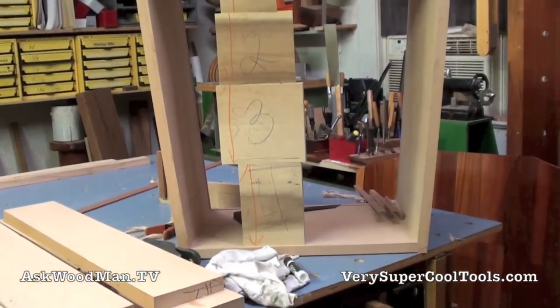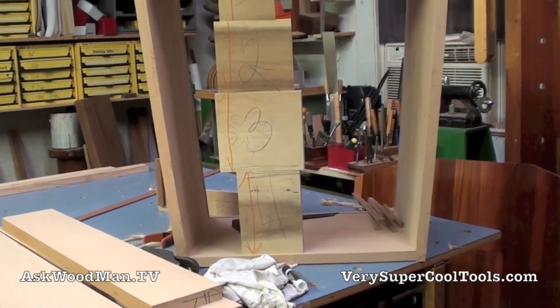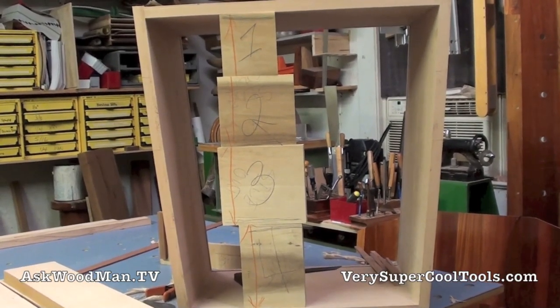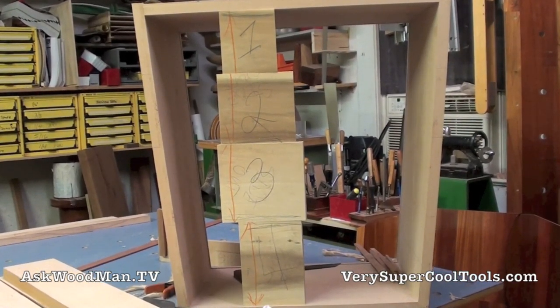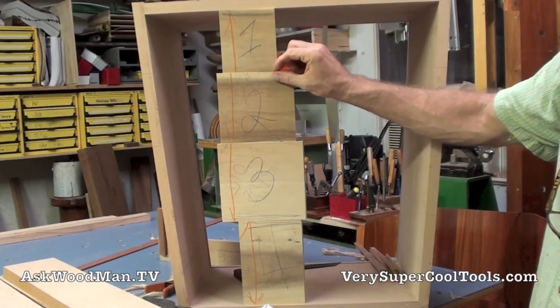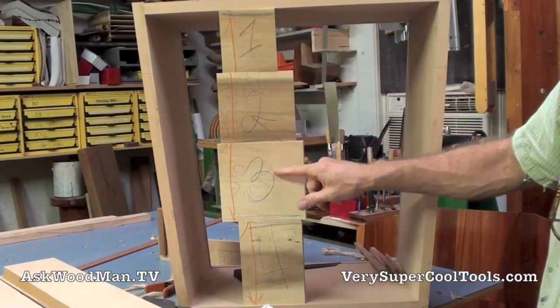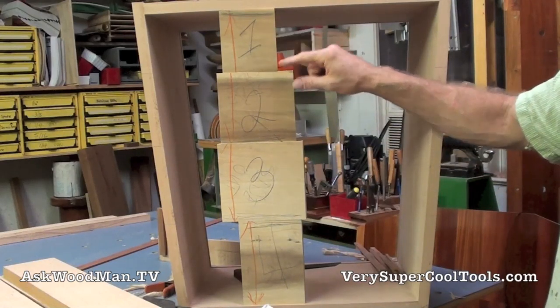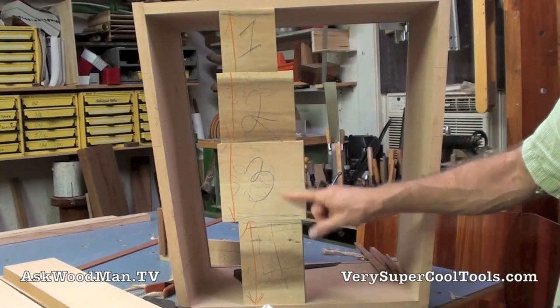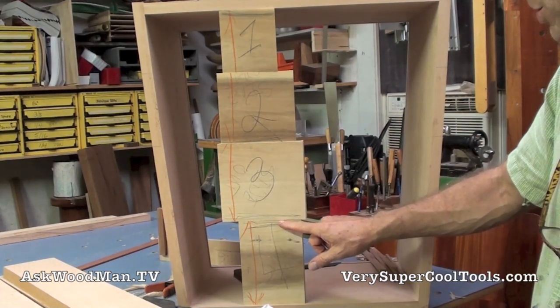I'm working on my drawers now getting ready to get them going. You can see I've got these practice pieces cut in here, and that's what I want to discuss — how I came up with these dimensions. I wanted something where there was a uniform addition for each multiple drawer. So this is one, then this is two more centimeters, this is two more centimeters on top of that, and two more centimeters on top of that.